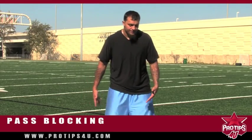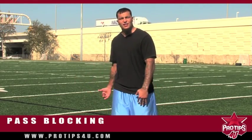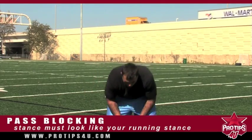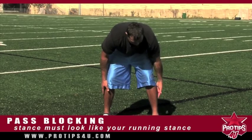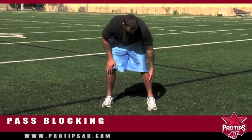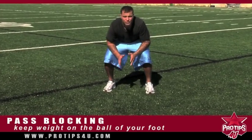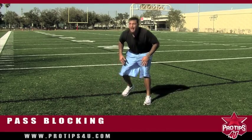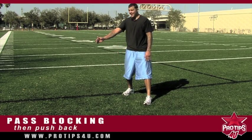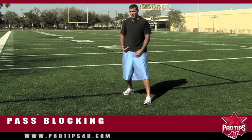First thing with pass blocking: you've got to make your stance look just like your running stance. It has to be balanced, everything has to be set up aligned, but you have to have the weight on the ball of your foot. That way, instead of going forward like you would on a route or on runs, you're able to push back. You're able to push because they have a sprinter stance, which is going to be a lot faster than your back pedal.